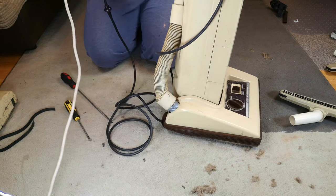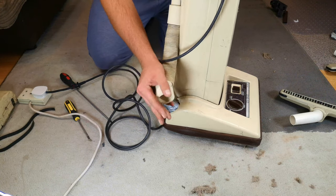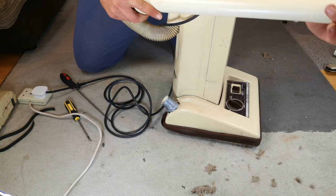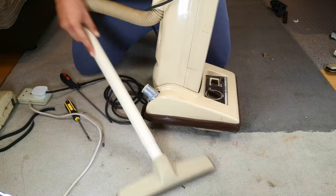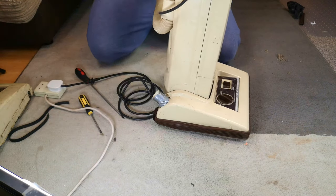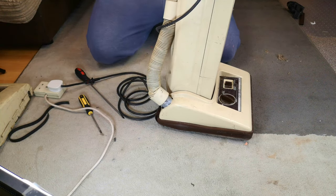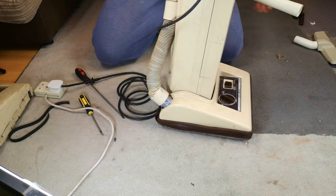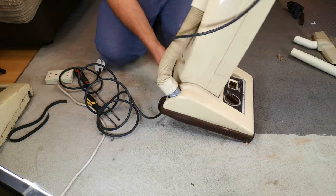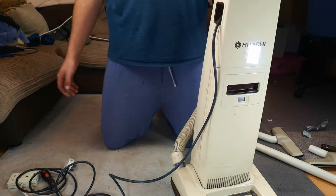We'll plug it in and see if it turns on. Oh look, we can clean up! It's a horrible floor tool. I think these must have come with it because the vacuum forum thread said that these came with a tool kit - a little extender hose that you plug into here, just like the modern vacuums do. There's only 550 watts as well. We can see if the cable will wind in one hand - yes.